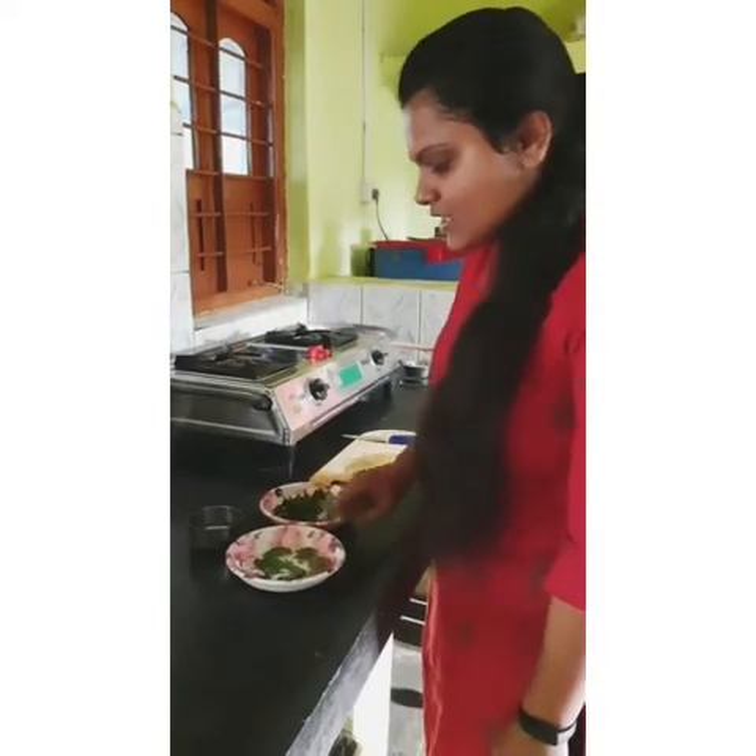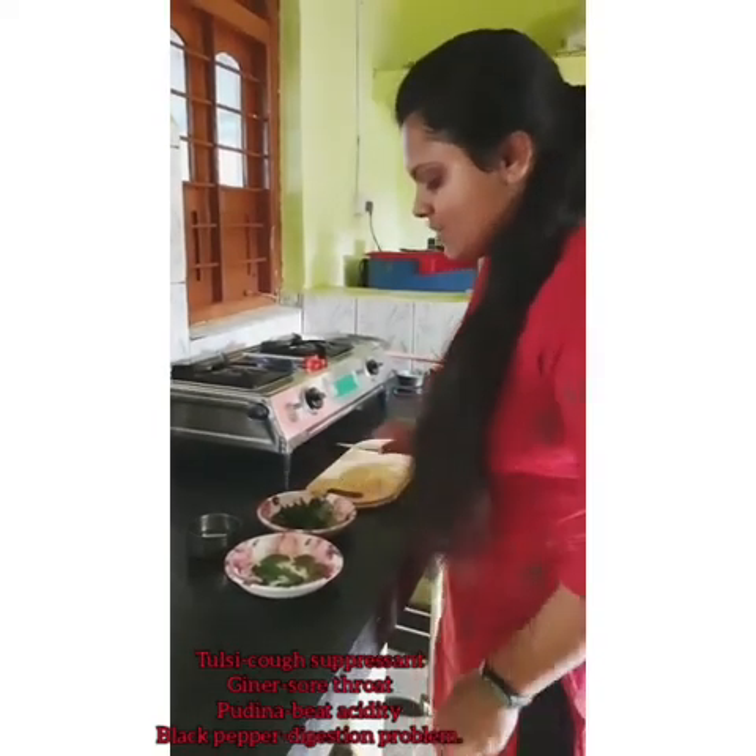Take Tulsi leaves, Pudina leaves and ginger and cut them into small pieces.